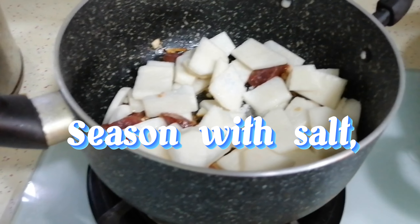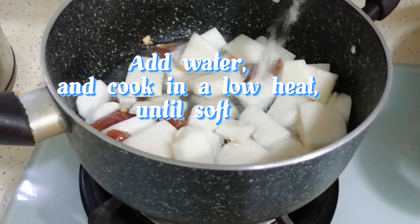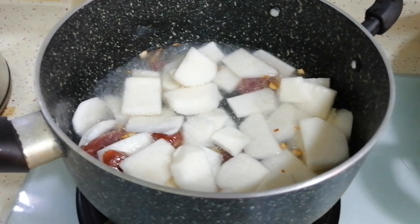Season with salt. Add water and cook on low heat until soft.